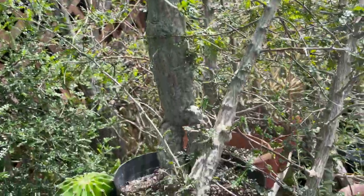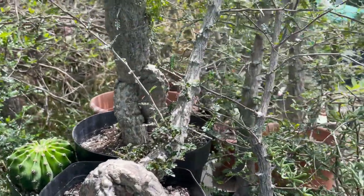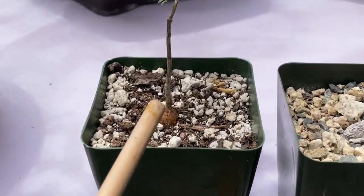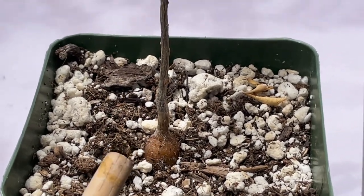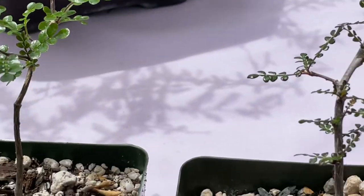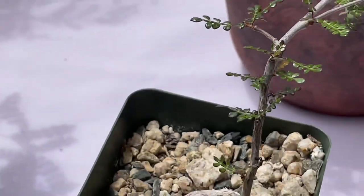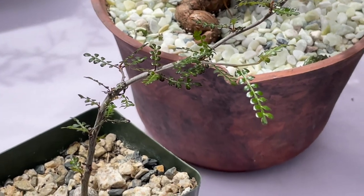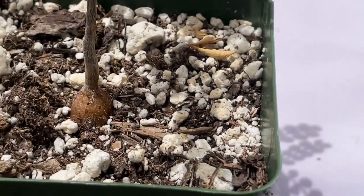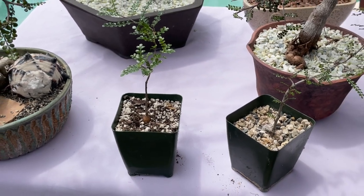My purpose in this video is to show you some of the most gorgeous body structures of this plant that I have displayed in ceramic pots. I would like to show you a three-year-old seed plant and a five-year-old seed plant. These are seeds from the same tree and now they are sprouting very beautifully.